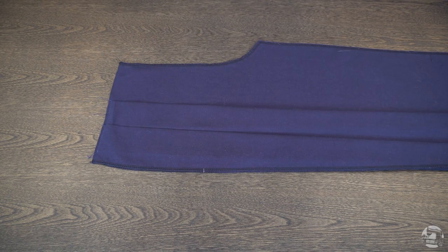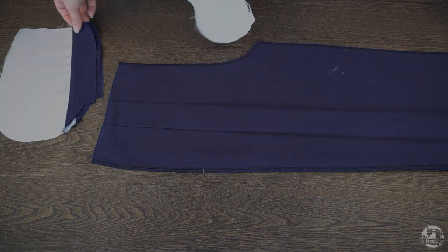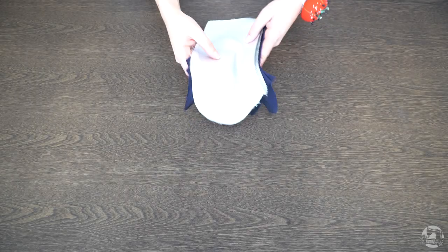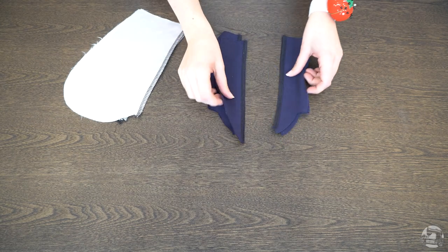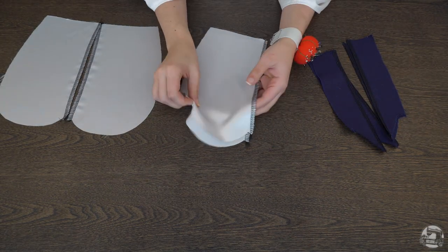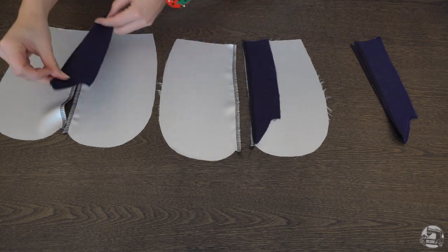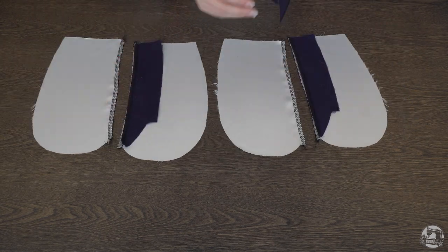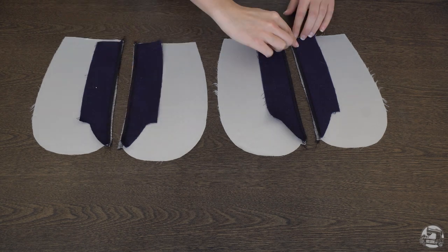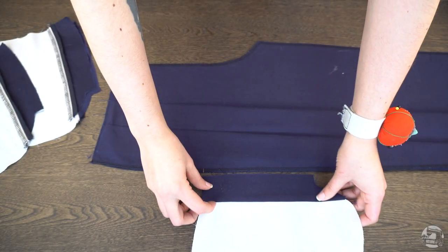Next we'll need to attach our pockets to the side of the pants, so let's take a moment to prep them first. To prep the pockets, start by overlocking both the pocket bag and the pocket accents at the inner seam. Place each accent to its respective pocket bag right side to right side and sew them together at the inner seam using a straight stitch. Iron the seam allowance open and we're ready to attach them to our pants.